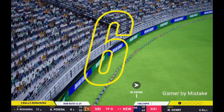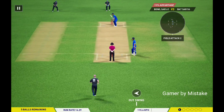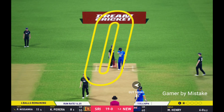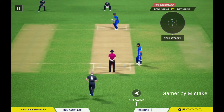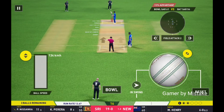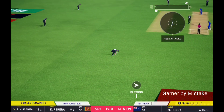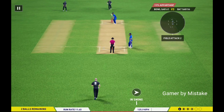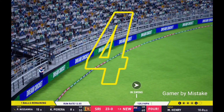That's hit high. Great shot. Got a hold of it and sends it for six. Good spot. Good spot, right there. Nice stroke there.